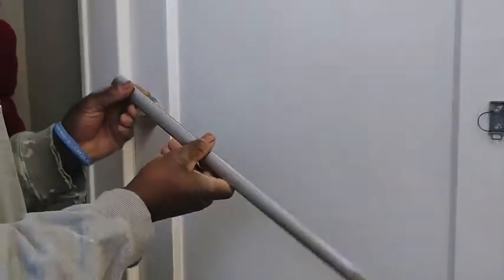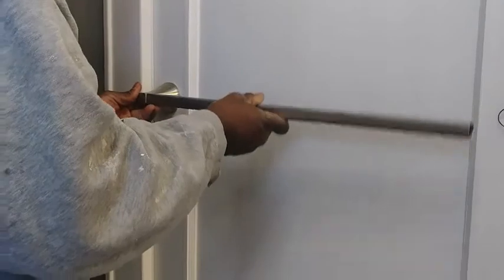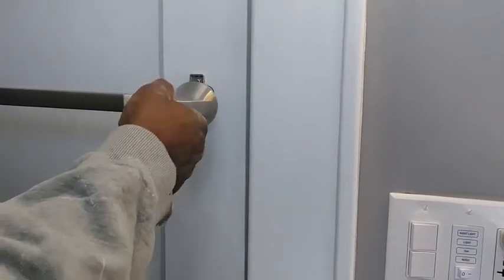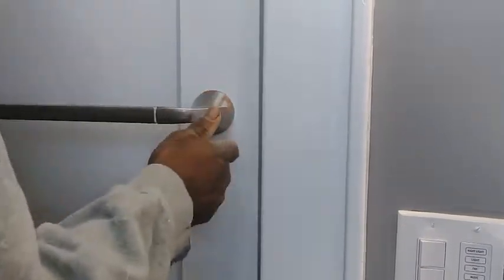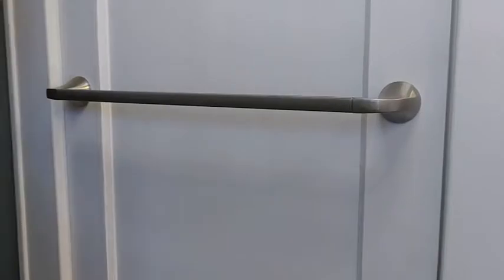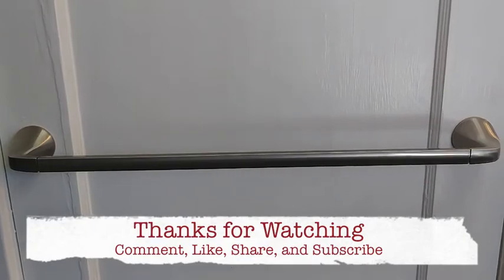Now we're going to connect the bar — it fits nicely in there. Push it on like so, and push it up under there. Looks good, no issues — we're good to go. Worked around it, and it worked.